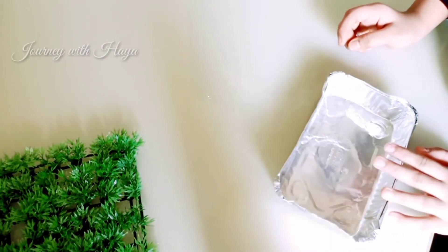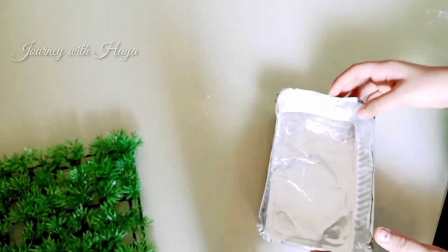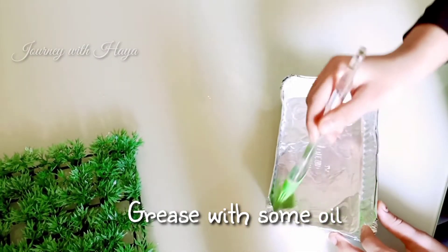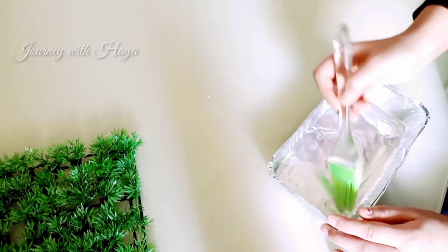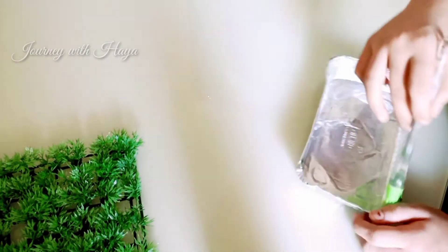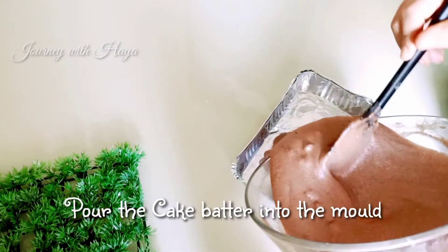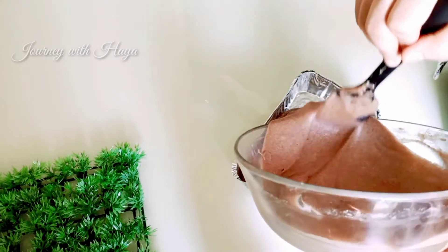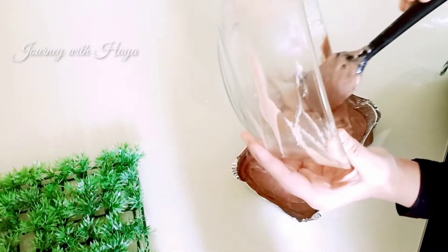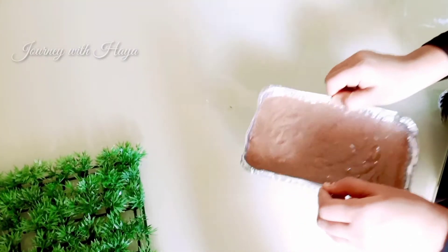Now it's time for the mold. You can use a disposable or steel mold; here we will show you how to use a disposable mold. Take a disposable bowl, add some oil into it, and grease it well using a brush or your hands. Spread it very well. Then pour the cake batter into the mold and tap it a bit.